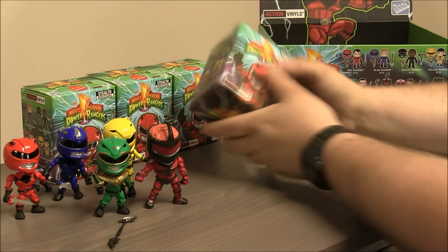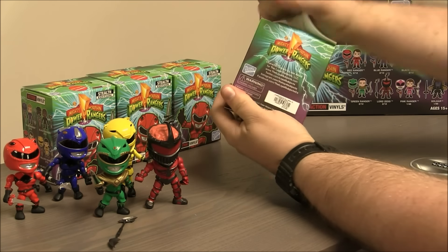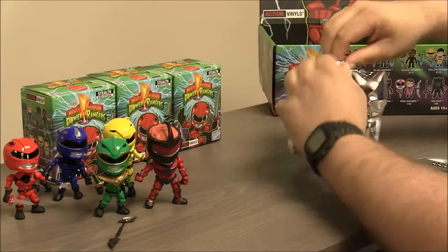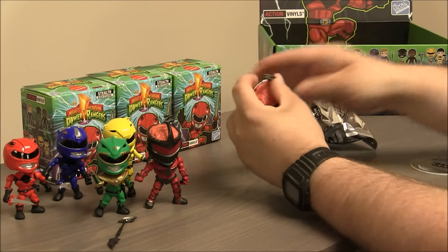Alright, let's try the next one. Feels big. Second Lord Zedd. Alright.